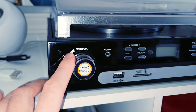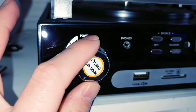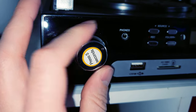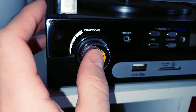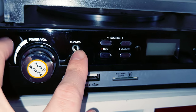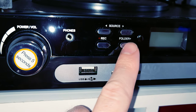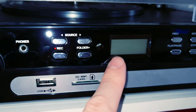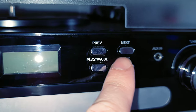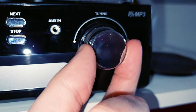Let's walk around this thing real quick. Up at the top left here you have the power and volume knob — it's a little bit gooey and strange when you turn it, not the best tactile feedback. Then there is a press/click button, your headphone jack, your source selector, where you can record and go through different folders, and a little display. Over here you have your skip, next, play, pause, and stop.